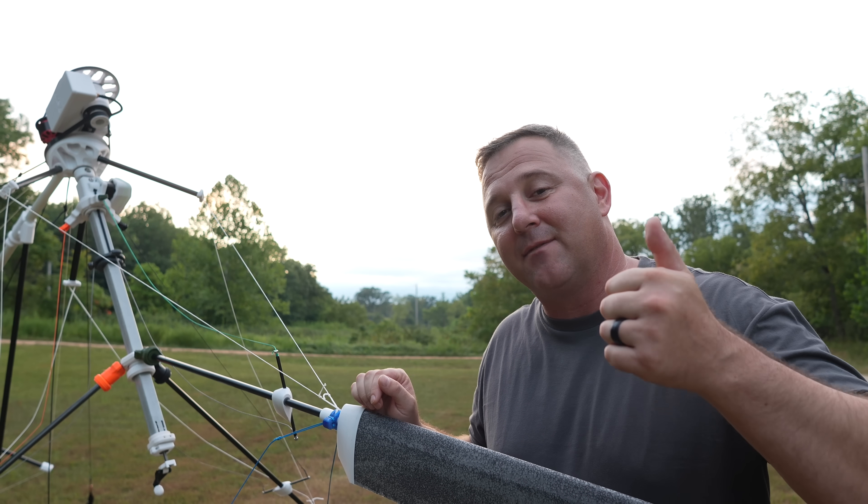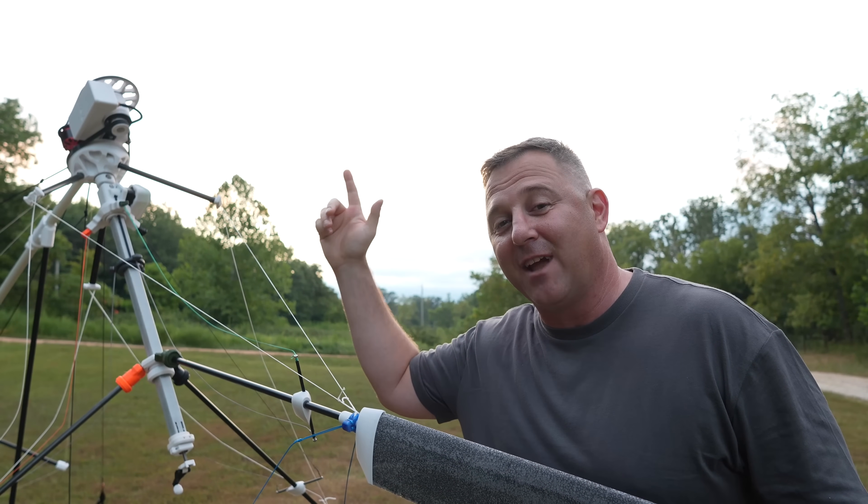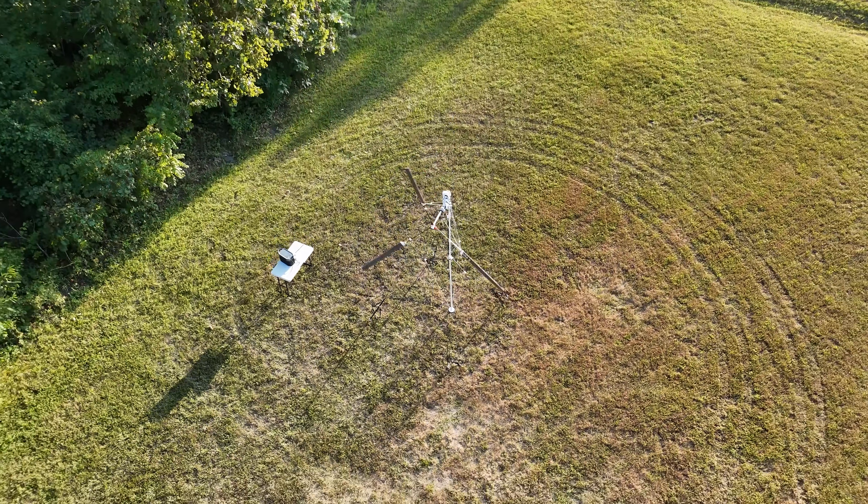If you love off-grid technology, please give this video a thumbs up and check out my latest adventures.